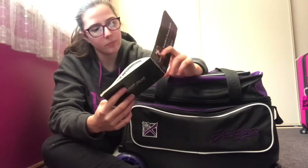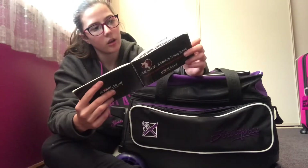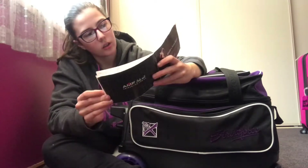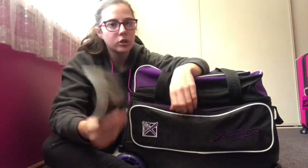Then we have a scorebook — this is a very old one from 2014. The bowling alley I go to isn't called AMF anymore, it's called Zone. This first page is from when I used to bowl with my right hand. Back then I bowled really well — I hit 186 at one stage. I used to train every week. There used to be two bowling alleys we trained at; I only go to one now because the other is too far to travel.